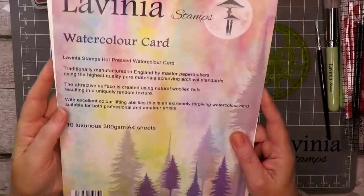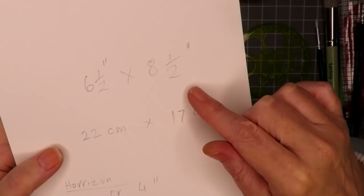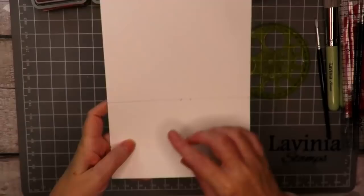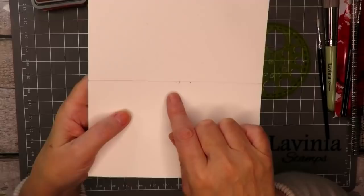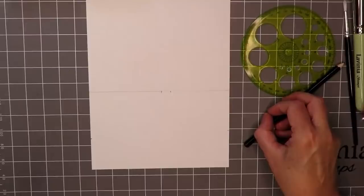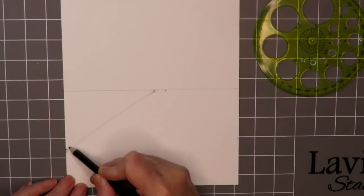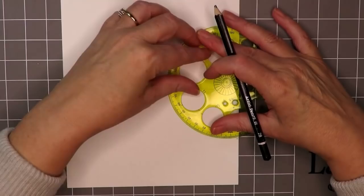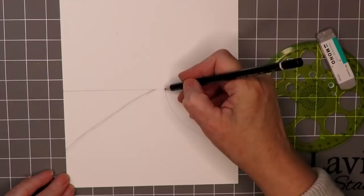For our background we're using the watercolor card from Lavinia Stamps — it's beautifully smooth and great for stamping. I've cut it down to six and a half by eight and a half inches, or 22 by 17 centimeters. I've measured about 10 centimeters or four inches up from the bottom and drawn a line. I've also marked a couple of little spaces just past the center line — that's for the end of the river, that's the horizon. I also created another little dot to the left hand side about one and a half inches up and I'm joining those two marks together, taking the edge of my circle template to score around and give me a rough idea of the river shape, then customizing it to make it more organic.